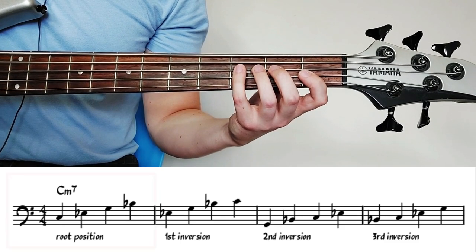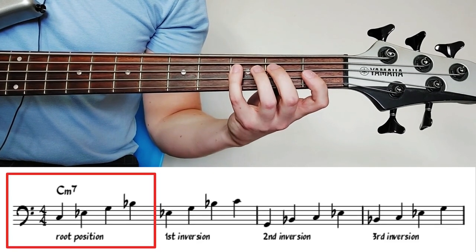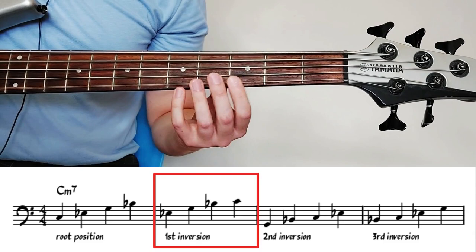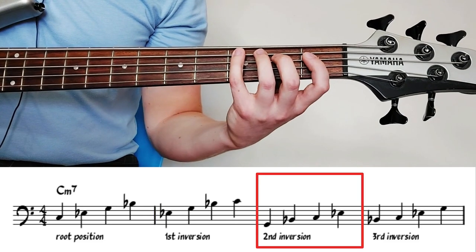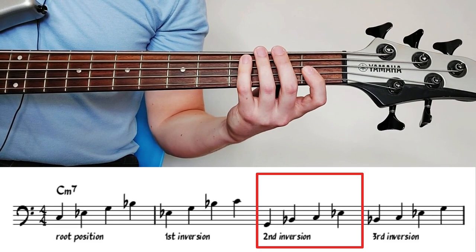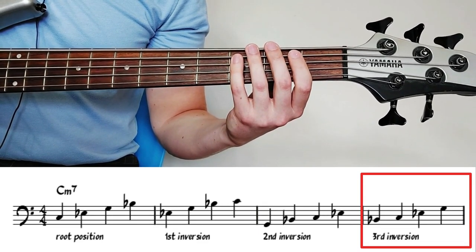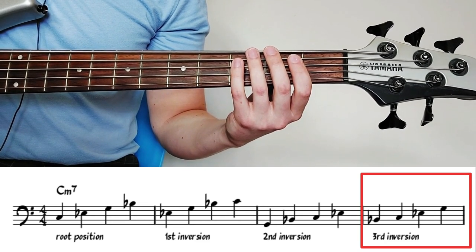For example, the first bar is a C minor 7 arpeggio in root position — the root C is on the bottom. If we put the root up the octave so the third is on the bottom, that's C minor 7 in first inversion. If we put the fifth on the bottom, that's C minor 7 in second inversion. And finally, if we put the seven on the bottom, that is C minor 7 in third inversion. Those are all the possible inversions of C minor 7, and that's essentially what we're doing throughout this bass line — using different inversions of each chord to smoothly join them from one chord into the next.